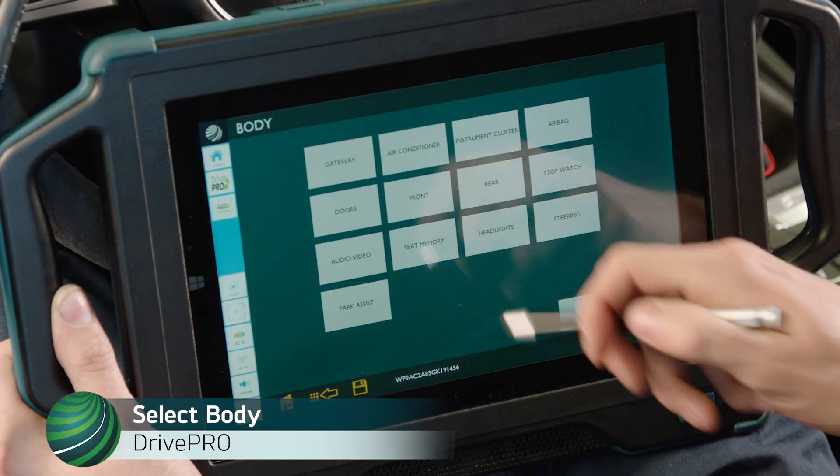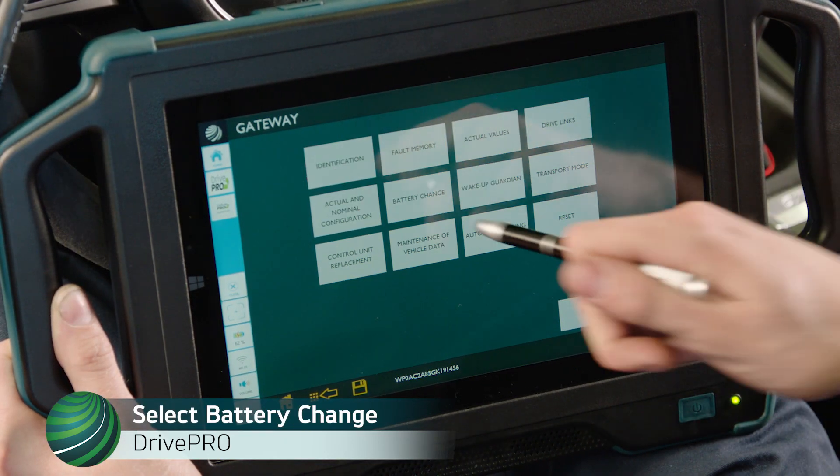Select Body. Select Gateway. Select Battery Change.